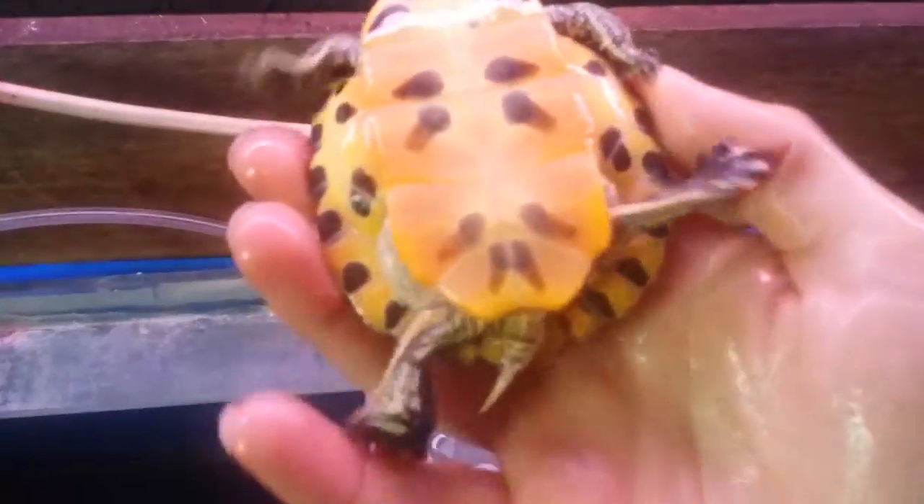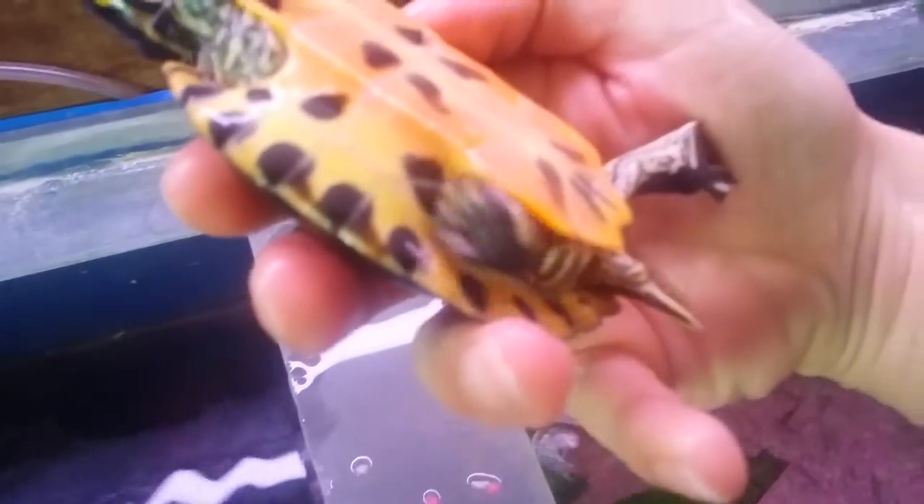If you look at my female, the claws are quite long. But it's that tail — the tail is the main thing to be able to tell whether you've got a male or a female turtle.